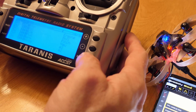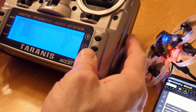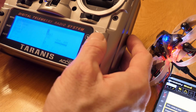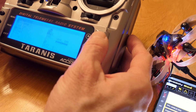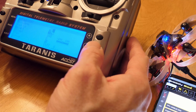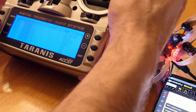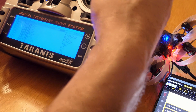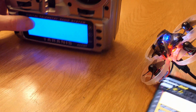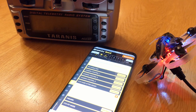Going into my mixer. I'll just call this A3 as well for now. When I flip that switch, it moves it over.